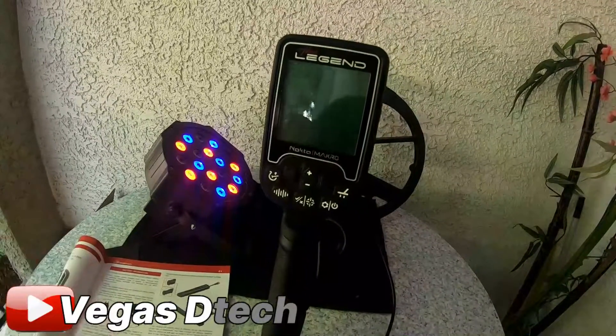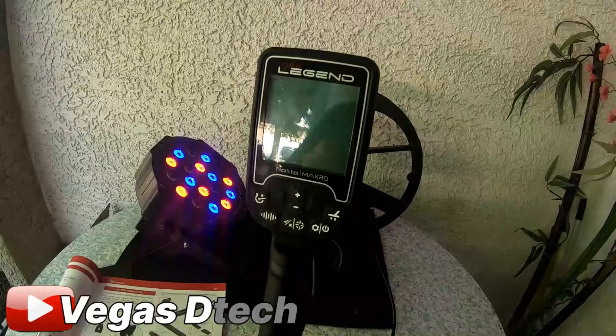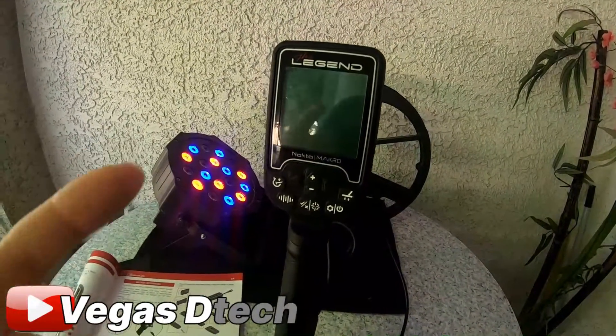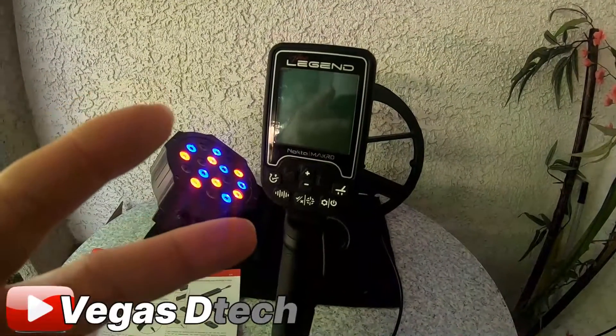Quick review on the weight, VDI numbers, and batteries — that's it. Didn't want to make this long and drawn out. Thanks again for watching. Vegas Dirt Bag Joey, be back here soon with another update video. Take care.